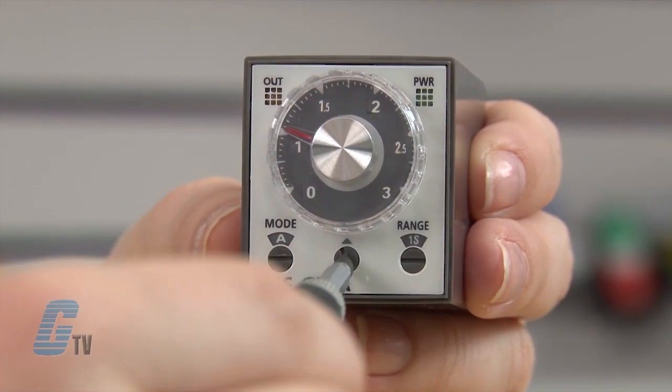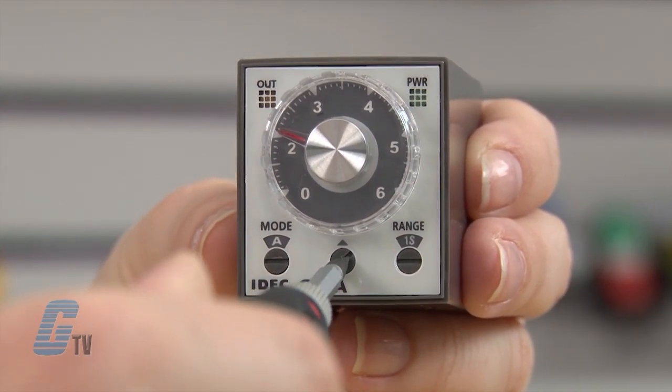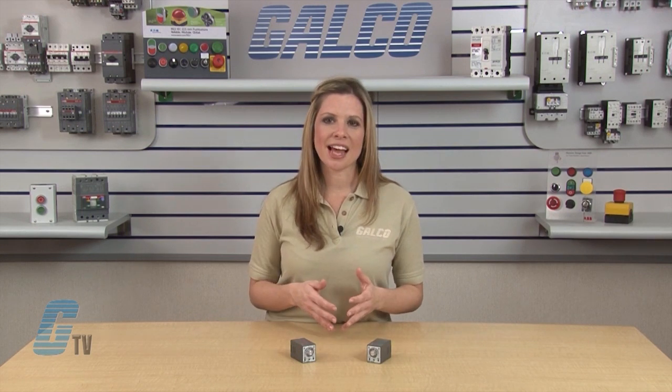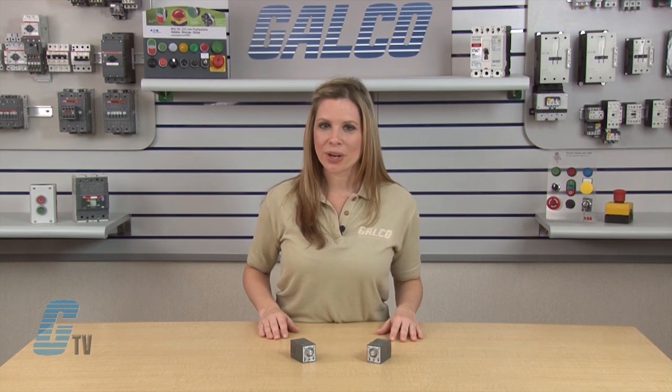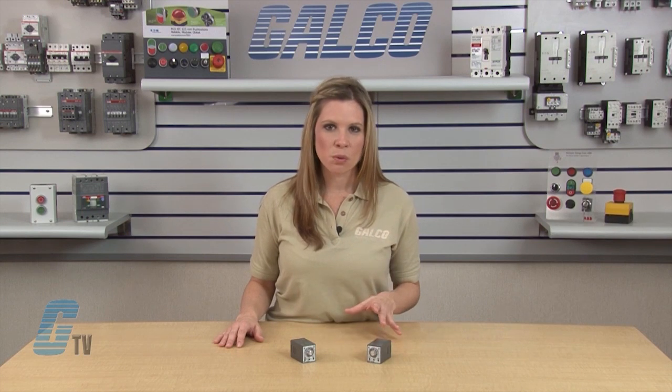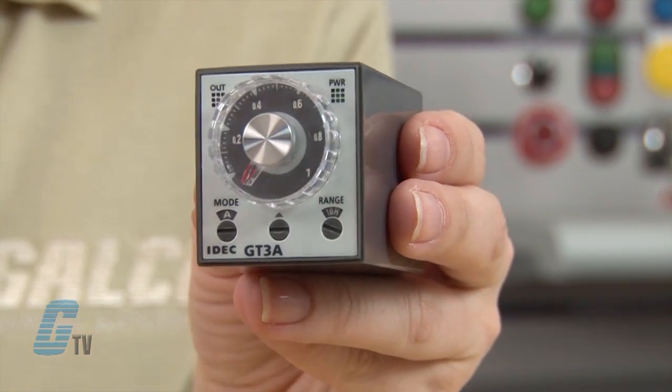As the dial selector is turned clockwise, the range can change from 0 to 1, to 0 to 3, 0 to 6, or 0 to 18. As the range on the dial increases, the time range is multiplied by the dial selection. If the dial selector is set to 0 to 6, the time range would be multiplied by 6. If the time range was set to 10 minutes, where a 0 to 1 range would be anywhere from 6 seconds to 10 minutes, the 0 to 6 range would be anywhere from 36 seconds to 60 minutes. Specific times can be set with the knob.